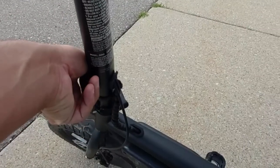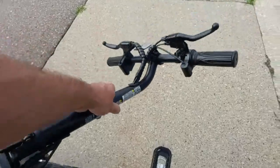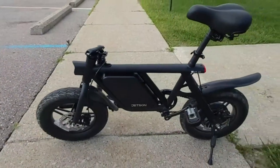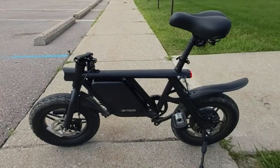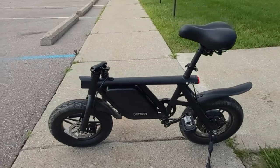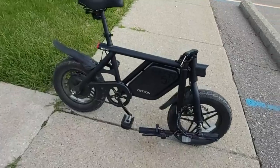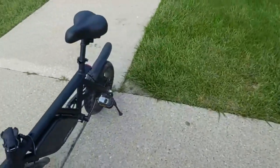This e-bike folds in half and you don't need any special tools — that's one of the biggest reasons I love it. You loosen the latch and the handlebar goes all the way down, so you can store it in your trunk, back of your car, an SUV, or a pickup truck. It fits in my four-door sedan trunk perfectly. You can see how the steering folds down and the seat comes off — I'll show you how it fits in my trunk in a minute.